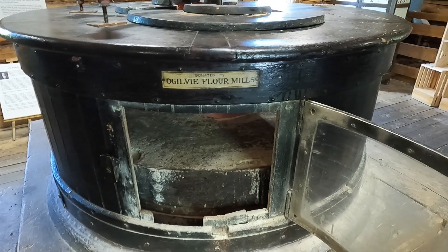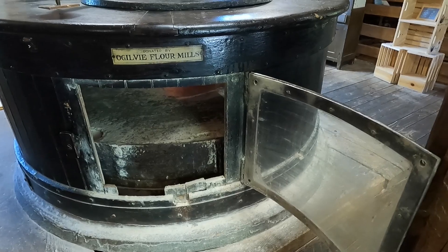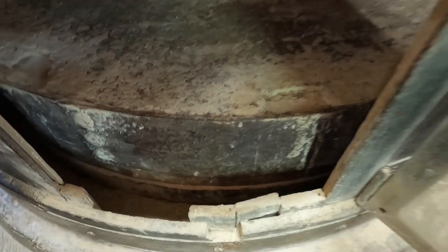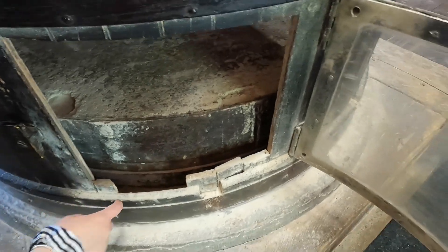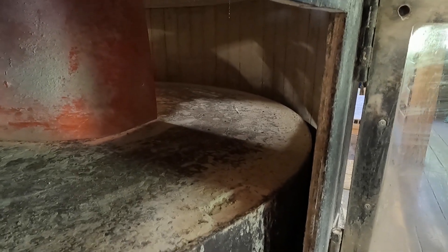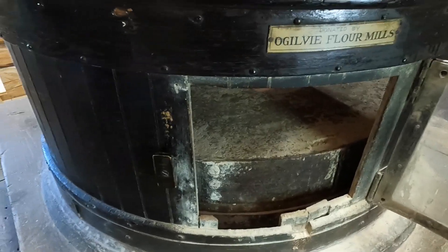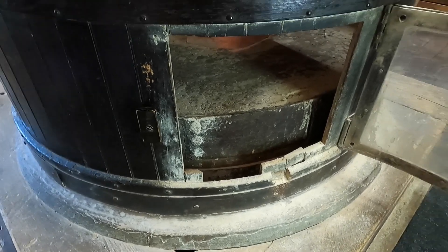The location of the mill is actually pretty accurate to where the original would have been — somewhere along the Assiniboine. They estimated it's about a hundred yards in that direction, but right on the creek. When it says donated by Ogilvy flour mills, is it the stone or the whole grinding assembly? The whole assembly — they updated the mill they were using and gave us things we can actually run. They operated in Manitoba for sure.